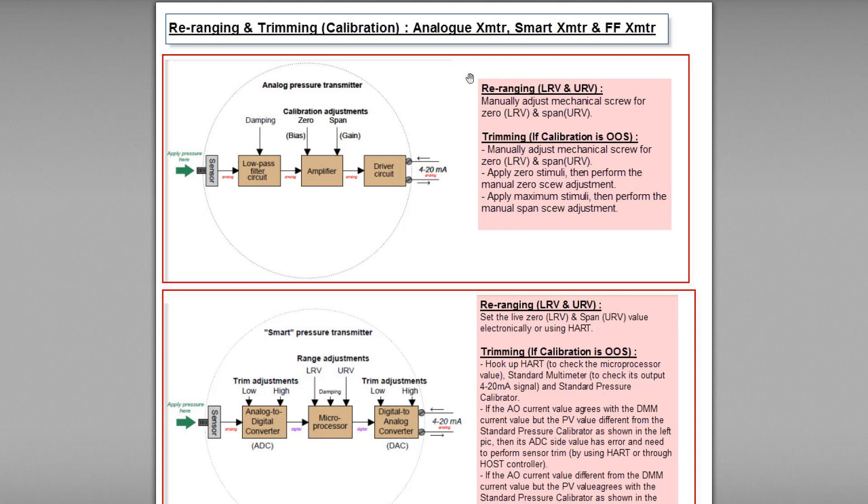If we want to do the rearranging, we have to adjust the zero and span screws, usually located on the transmitter output terminal side. The zero screw can also be called the bias screw, while the span screw can be called the gain screw. The zero screw can be referred to as LRV — low range value — and the span screw as URV, or upper range value.